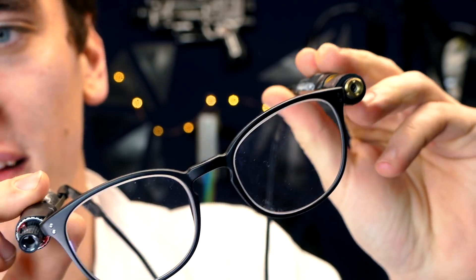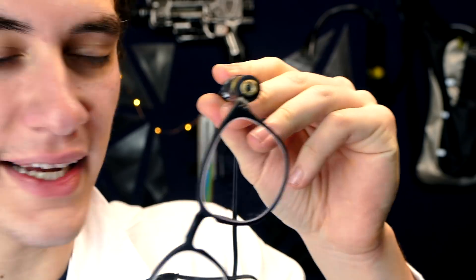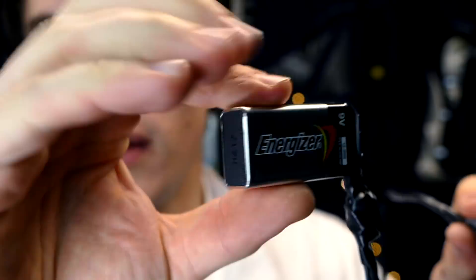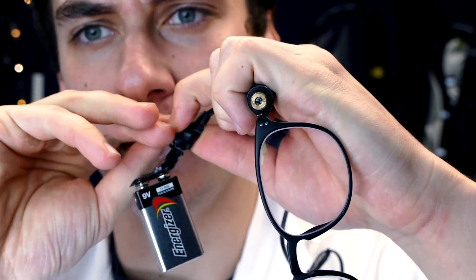And boom, just like that, we've got our glasses finished. Pretty simple design, but I'm just going to explain them real quick so you're all caught up. We pretty much kept the glasses exactly the same, but we added two 100mW laser diodes to each side. We connected them in series to be powered by a single 9V battery, and then all we did was attach a switch right here to turn them on and off. We also bypassed the main switch on these glasses, so this battery and the switch on it now controls the whole thing and controls both of the lasers.